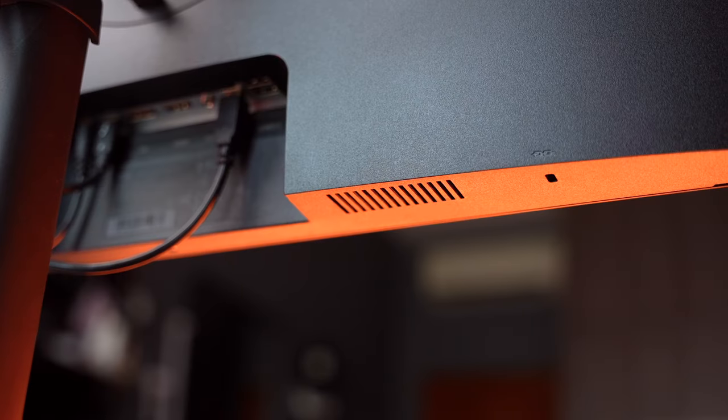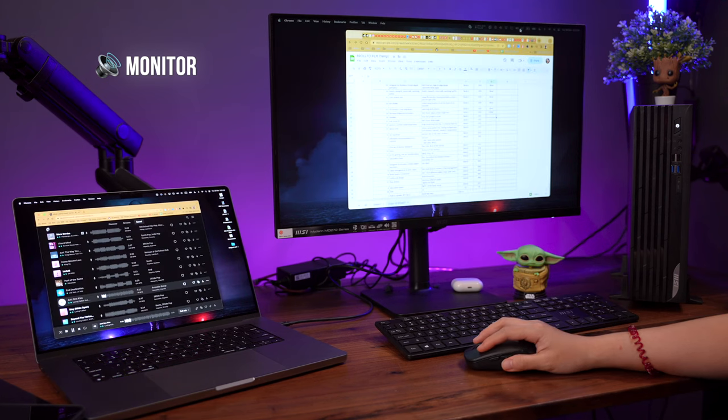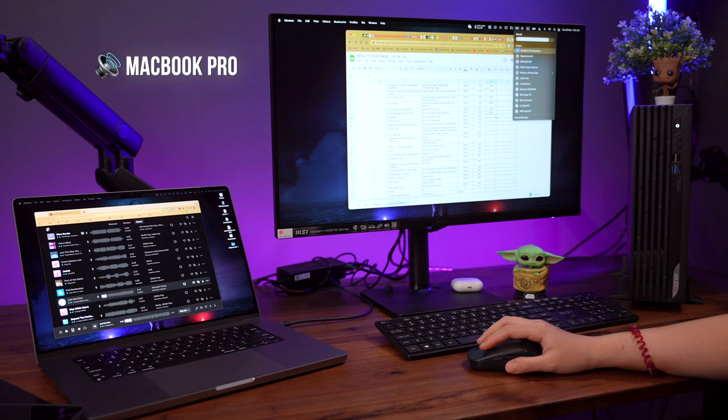This monitor also comes with built-in speakers so you don't have to buy external speakers. That saves us money and desk space. It's not the best — it doesn't have a very good bass — but it's better than none.